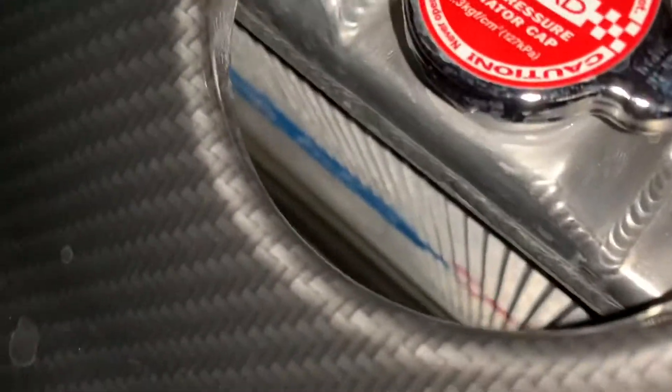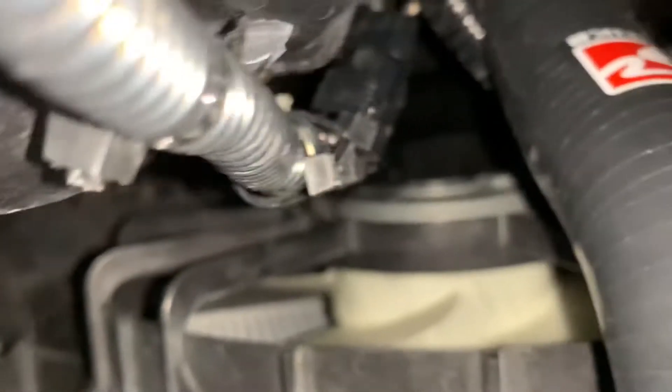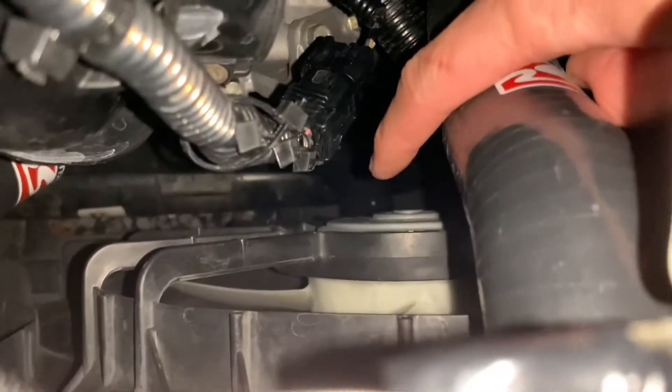Hey guys, this is a couple days after installation. As you can see, the Koyo radiator cap is here, the Koyo radiator body itself is down there — it's got the text imprinted on it with the little hatch mark, which looks good. It's functioning well, no leaks — I pressure checked it.